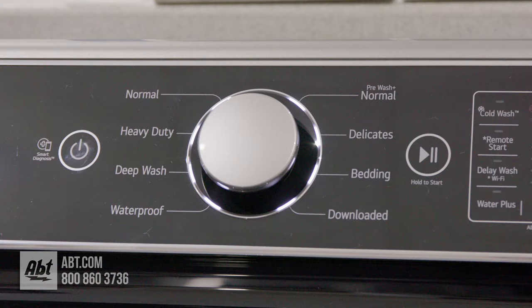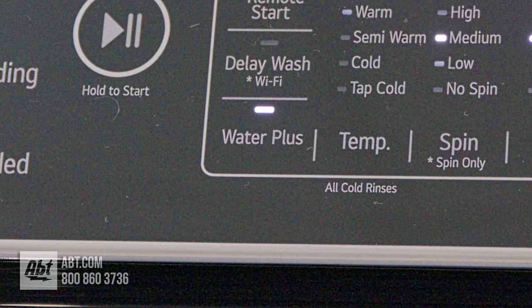It comes with 8 preset wash cycles and 16 options, including Water Plus, a deep fill option that adds extra water to any cycle.